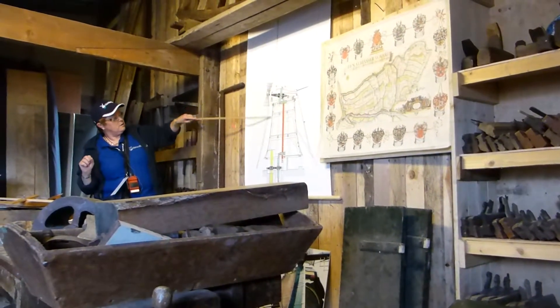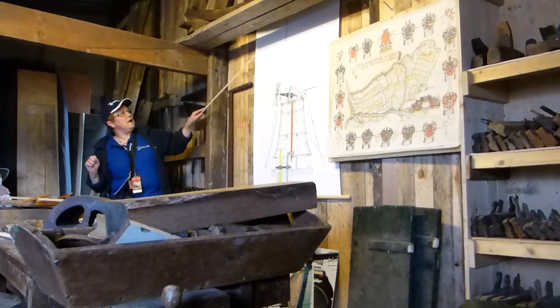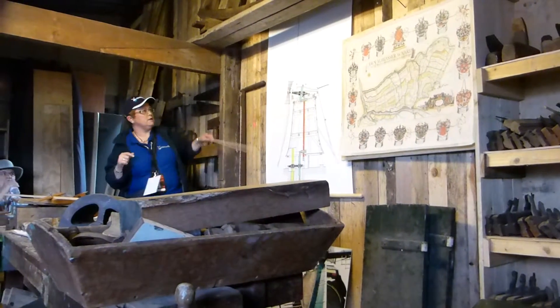Here are the sails. They have a length. There are two — they cross in the middle at the axle head, and they are approximately 90 to 100 feet long each.